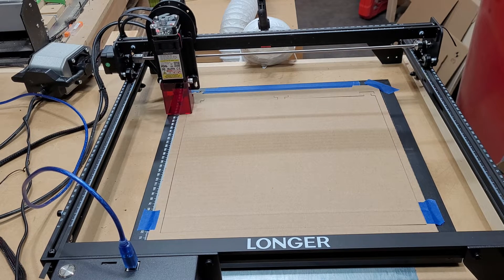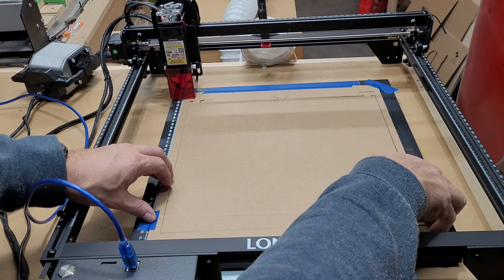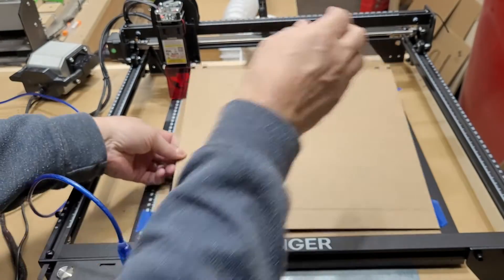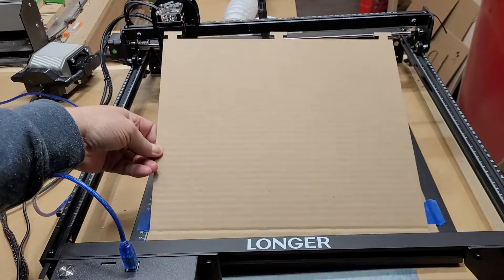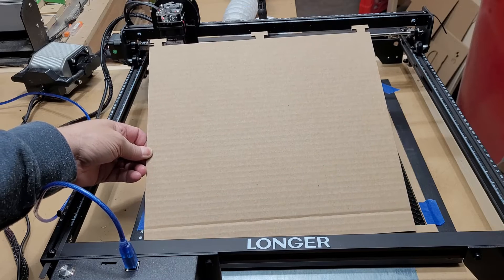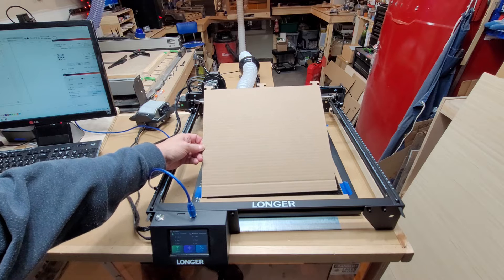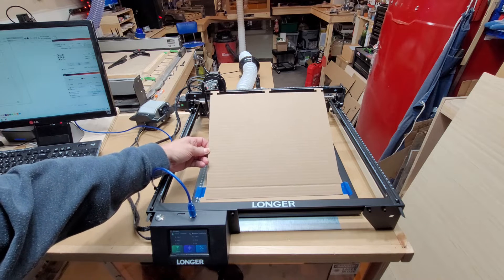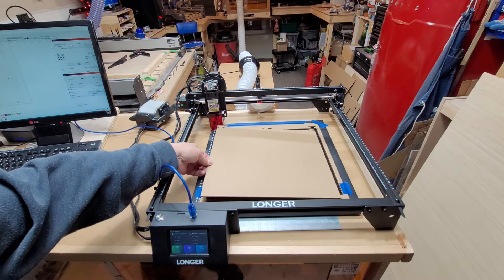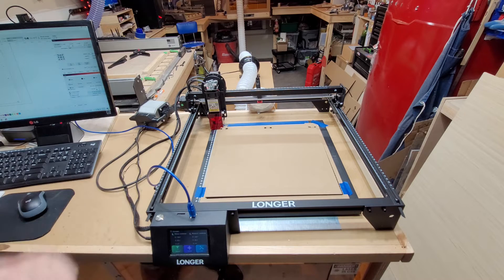Moving the camera back so you can see — this should just pop right out. There you go! It's a little tight, but as you can see, there are the little tabs at the top. Now you can make multiples of these for whatever purpose you want — coasters, business cards, holiday ornaments, anything like that. I'll put this back in and get it set up to cut out all the shapes.